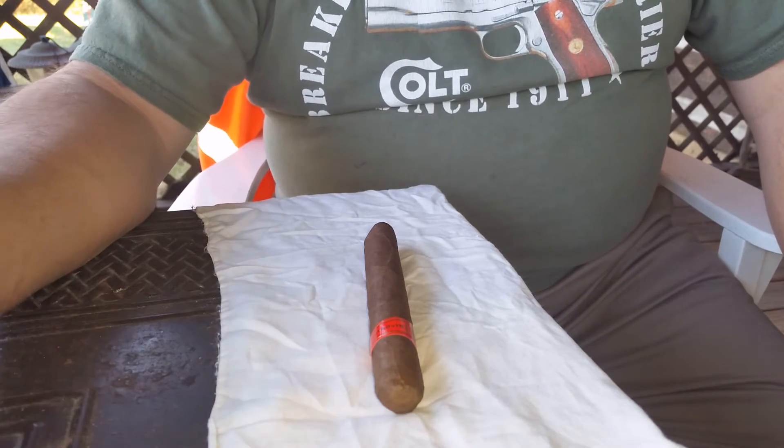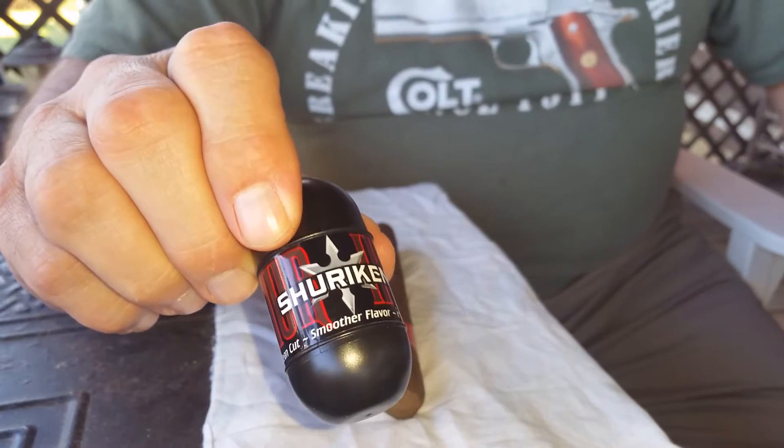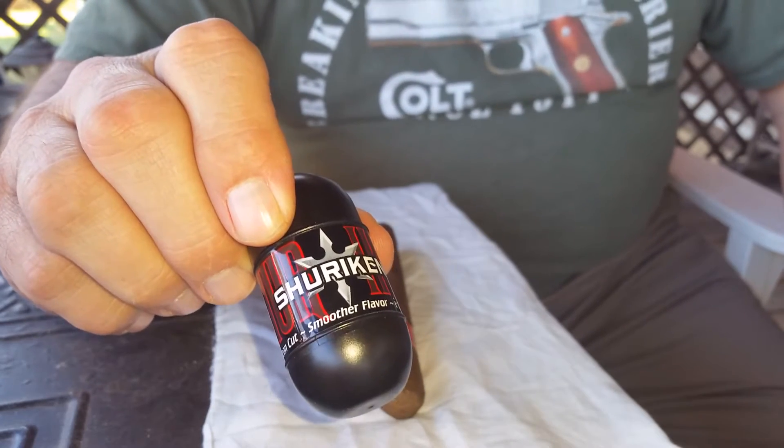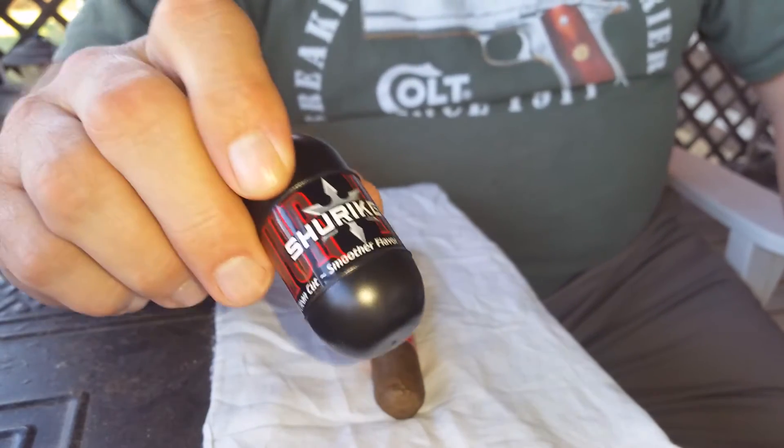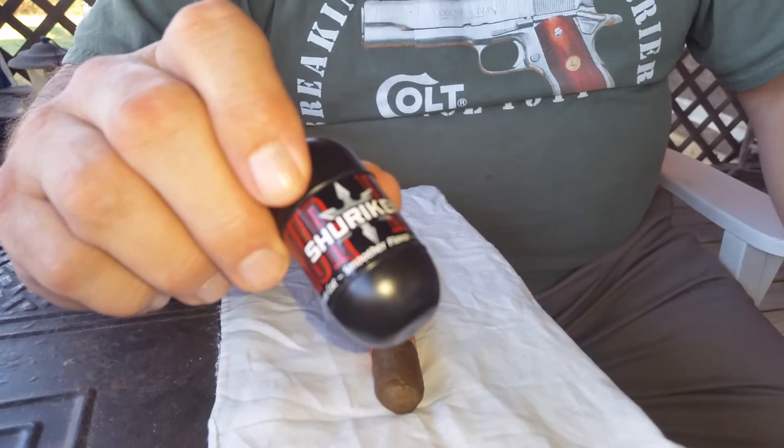If you're looking for a new little gadget, something fun to play with and try a different cut, this is the shuriken — or shuriken — I've seen it pronounced both ways, not sure which one's right. Shuriken is Japanese for 'in the hand,' I believe, which is what little throwing stars are called.